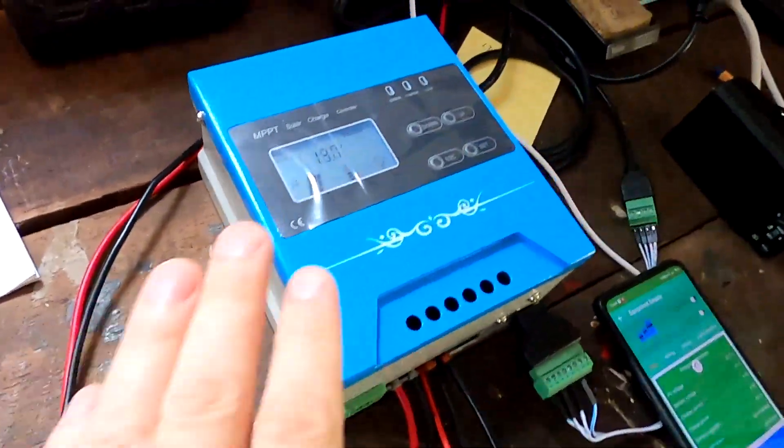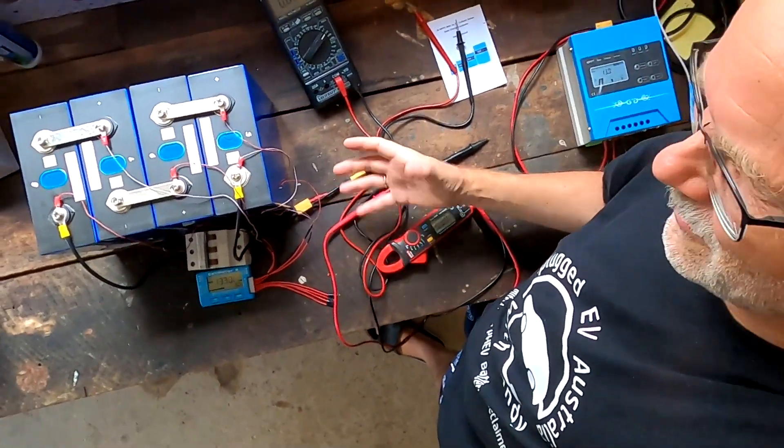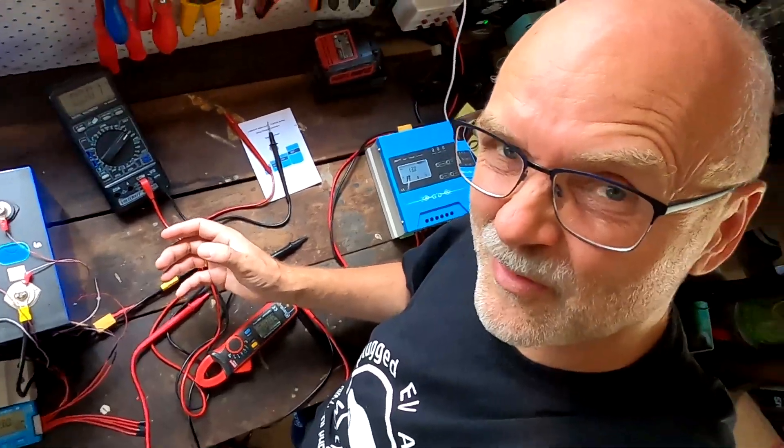I'm still playing around with this JNGE MPPT charge controller I bought recently. I'm not going to do a full review — I don't do unboxing stuff on this channel. I hate when people have that overhead shot, turning the box around 17 times, reading what's on it, slowly unwrapping, showing you all the manual stuff. That is so boring. I'm sharing my experience with this instead.